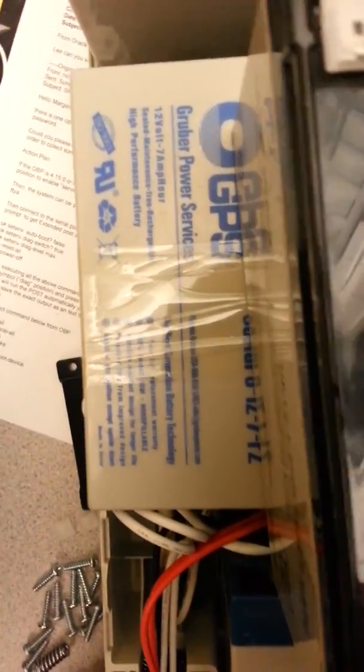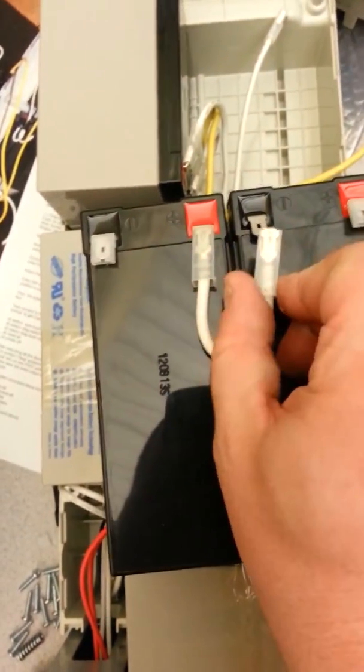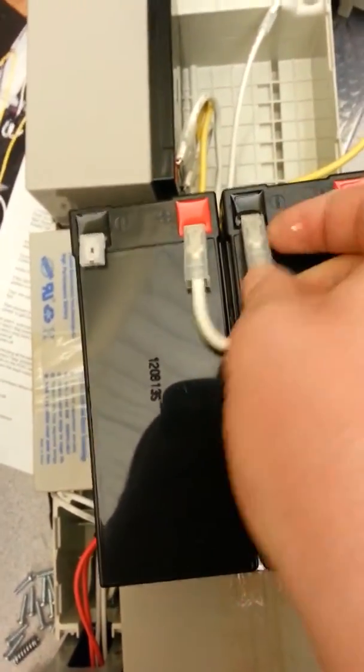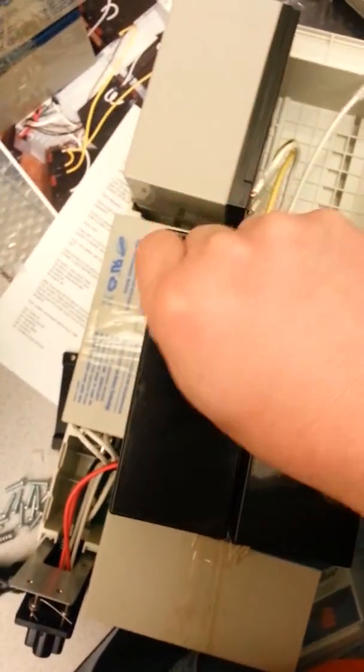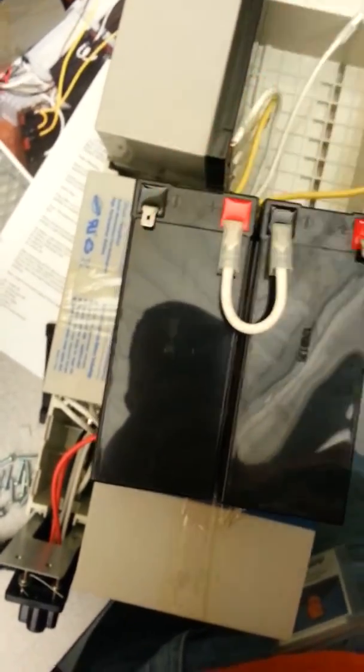Pull that back and it just snaps on. Then, when they're on, pull that back and it'll come off real easy — so you're not killing it. Just a simple little trick to get these off, because it has this little locking tab inside there.